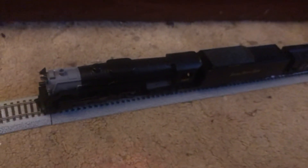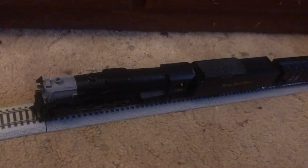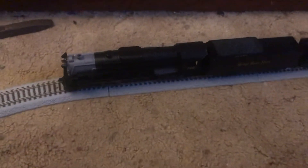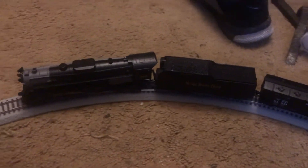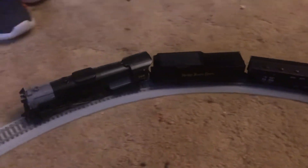Here's the whistle, guys. Here's the bell and here we go. Dispatcher, train is outbound, over. Have a safe run, out.